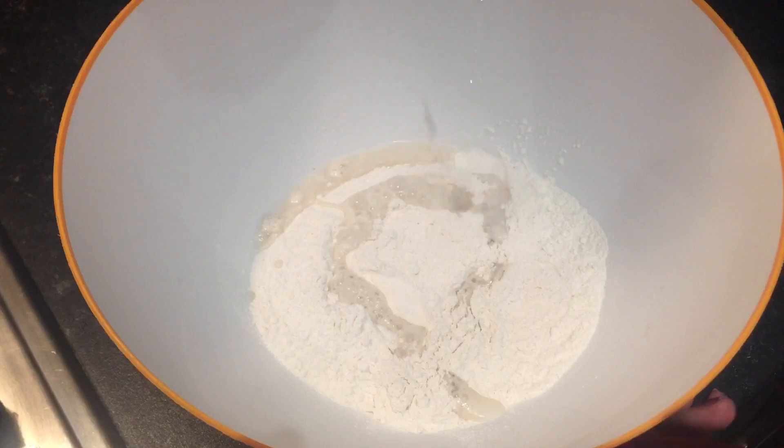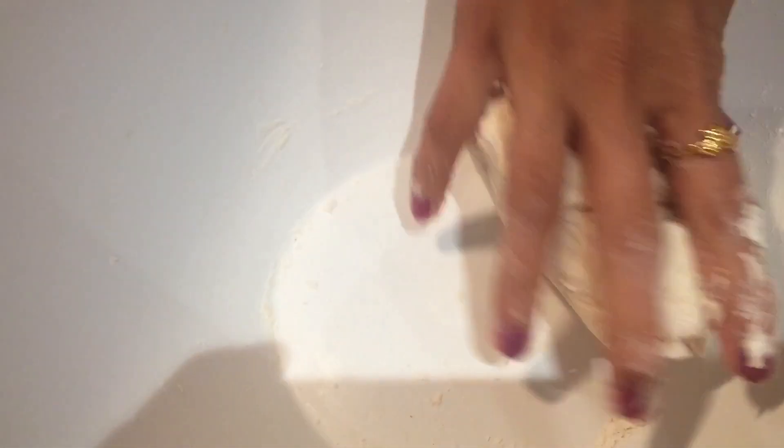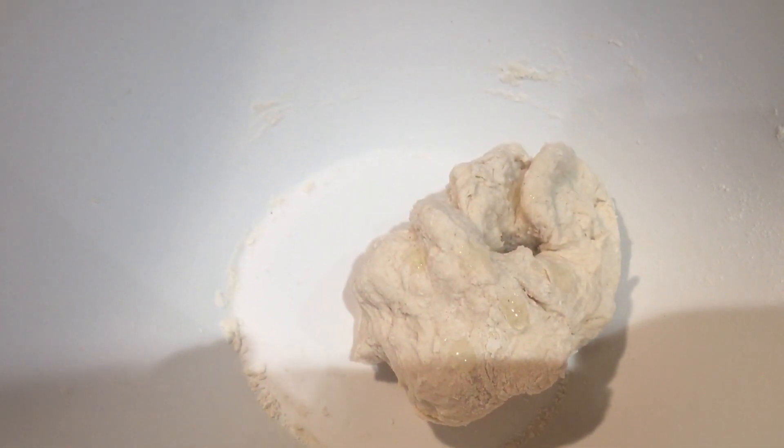For the dough, add salt and water as required and make a nice dough. Add a little bit of oil and keep this aside for 30 minutes.